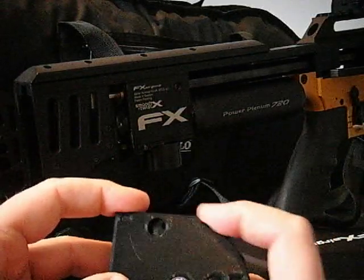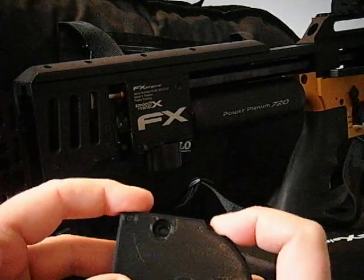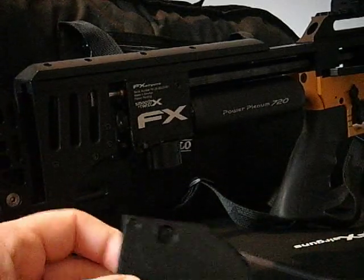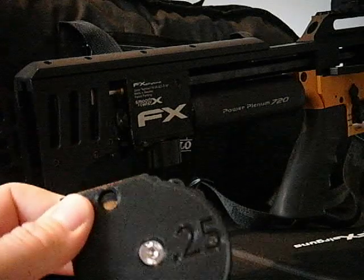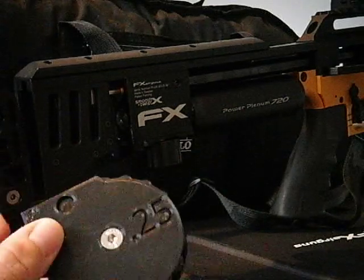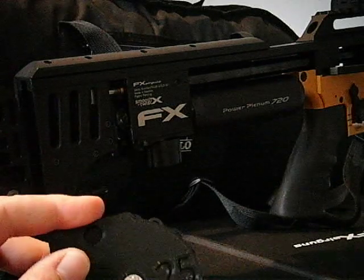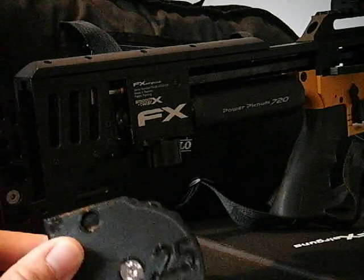The way these work is there are 17 round holes, so 17 slugs can be loaded in here, and there is a blanking slot. That's the blanking slot, so that you can load this up with your slugs or pellets and stick it in your pocket or your case and they won't fall out when it's on that position.